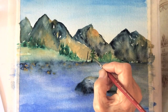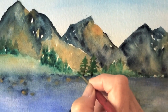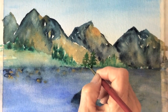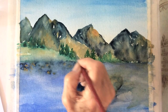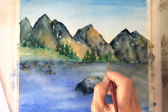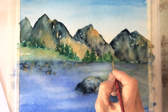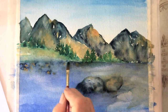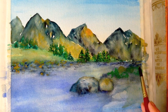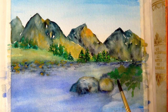I think the background could use a couple of realistic pine trees. Add a touch of yellow ochre to phalo green for above the rocks.